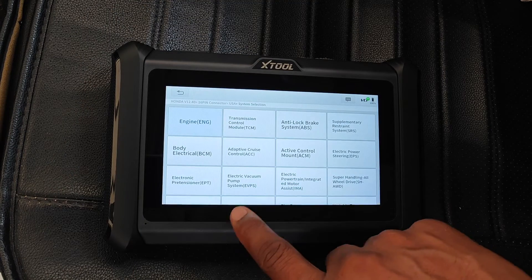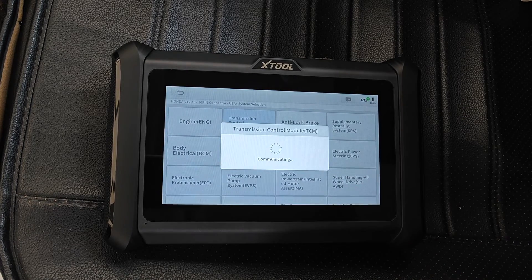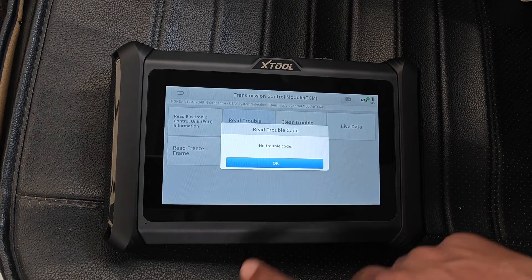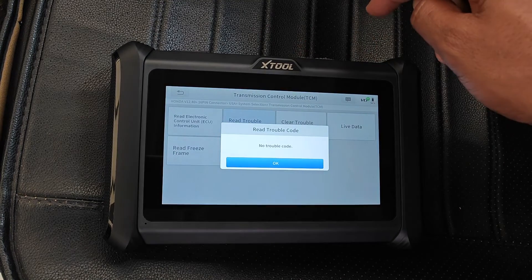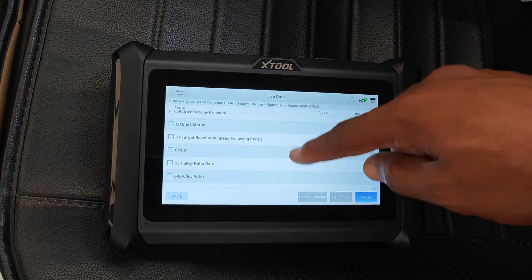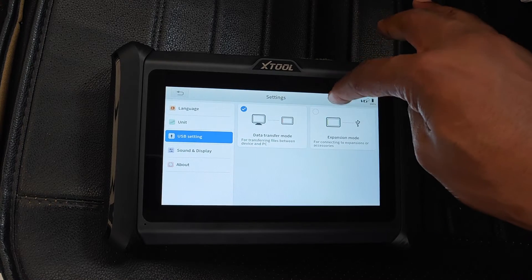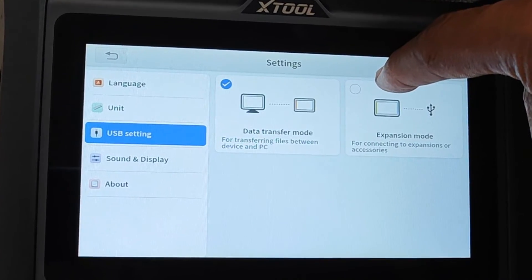Moving over to the things I like: this tool is really fast. It still has those instances where you're shown 'vehicle communication in progress,' but on certain tasks you definitely feel that 64 megabits per second transfer speed from the Wi-Fi. Just check out how fast reading codes from the transmission ECU is. Standing more than 50 feet away, I had no problems reading data from the ECUs. Another bonus is that you can directly connect the scanner to a PC, which is a really nice touch — some scanners are a real pain to transfer files from.